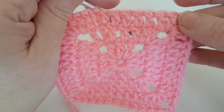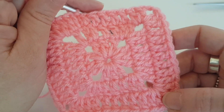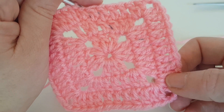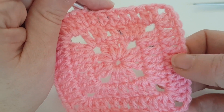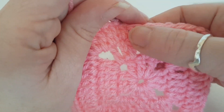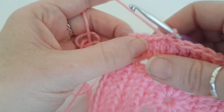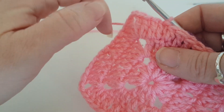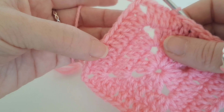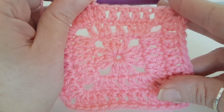This is what your work should be looking like. Let's just double check — we should have eleven stitches in each side of the round: one, two, three, four, five, six, seven, eight, nine, ten, eleven. One, two, three, four, five, six, seven, eight, nine, ten, eleven. Yep, we're correct. So we're on to the next round.